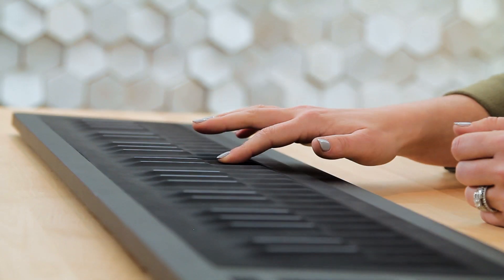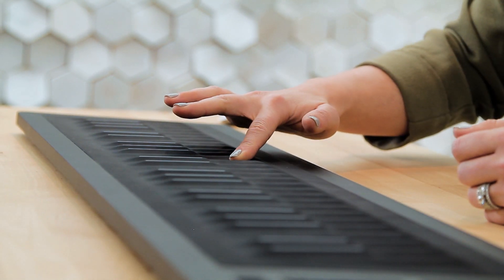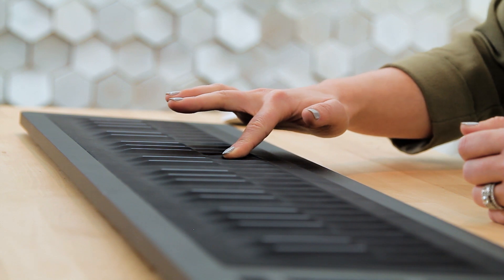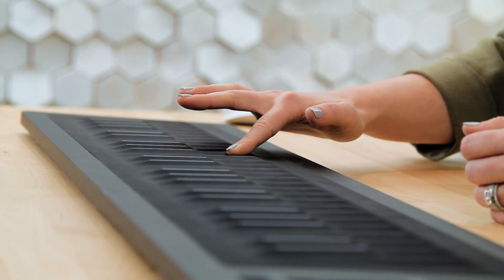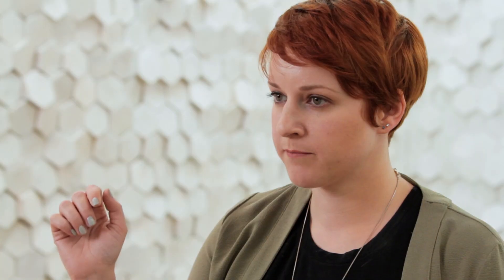On the Seaboard, pitch bend is approached in a multi-dimensional way, which is referred to as glide. On a regular MIDI keyboard, when you bend a pitch, you release the wheel and the note snaps back to its original position. On the Seaboard, when you travel from one pitch to another as your finger runs left to right on the key waves, you're not being tied to any starting point. Additionally, pitch bend is on a per-note basis, and you can bend multiple notes in different directions on the keys and also the ribbons on the top and the bottom.